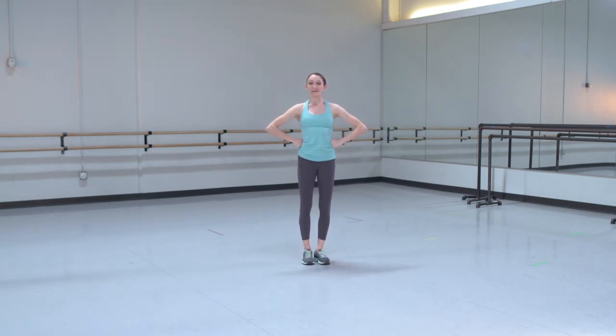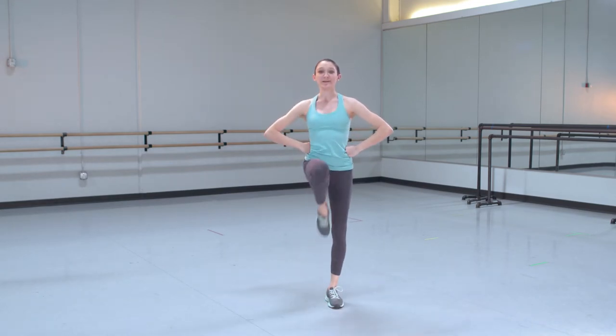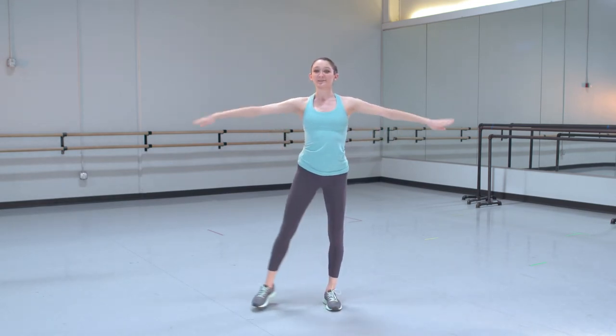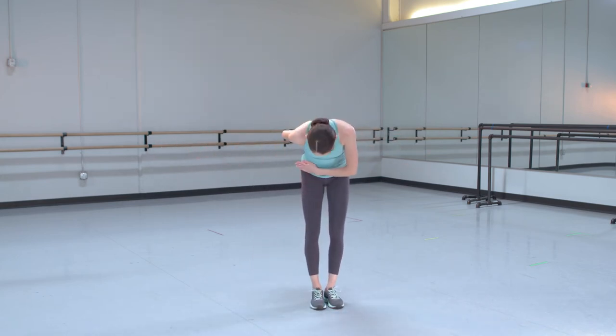So we'll put our hands on our hips and we'll march forward: 1, 2, 3, 4, 5, 6. Then we'll step and bow. Step and bow.